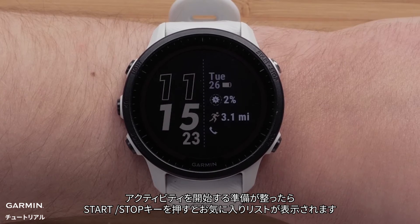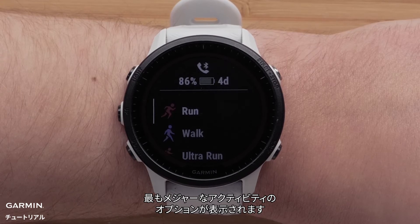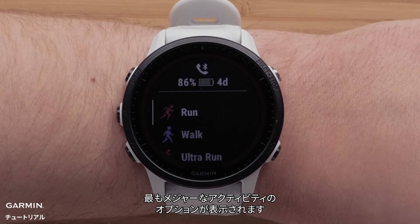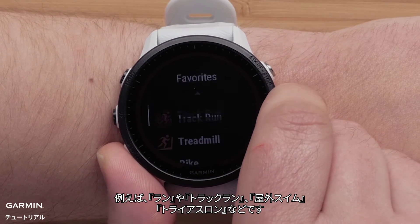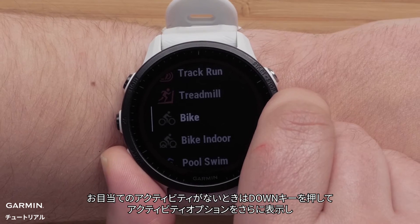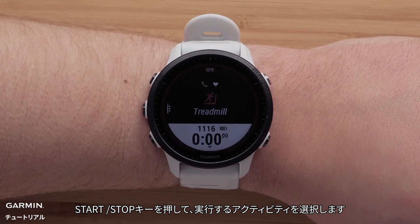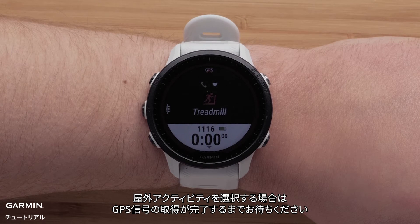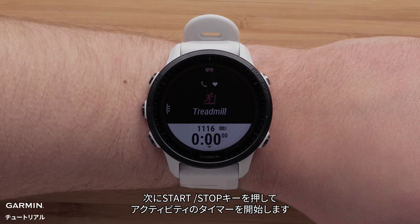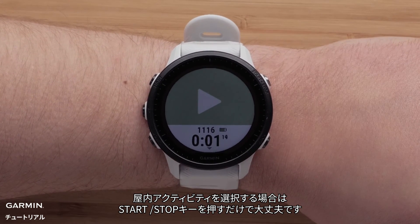When ready to start an activity, press the Start Stop button to see your favorites list. Out of the box, you will see some of the most popular activity profile options such as run, track run, open water swim, triathlon, and more. Press down to see more activity options, then press the Start Stop button again to select the sport profile you want to use. If you selected an outdoor app, wait until you have gotten a GPS signal and then press the Start Stop button to begin the activity. When selecting an indoor activity, simply press the Start Stop button to begin.